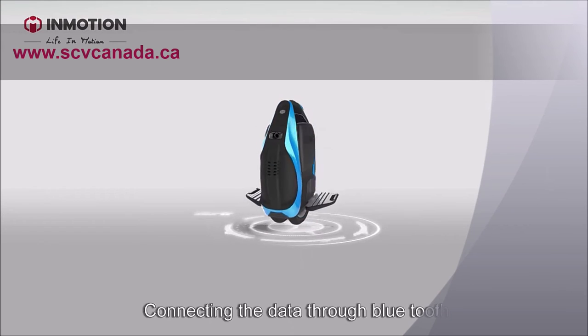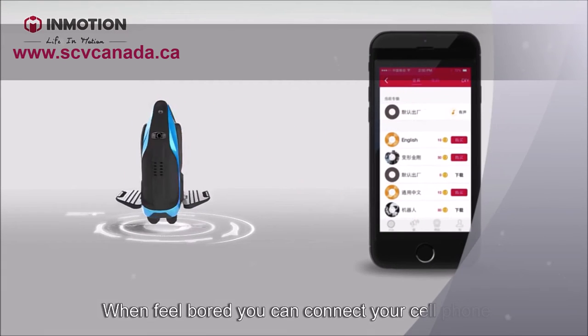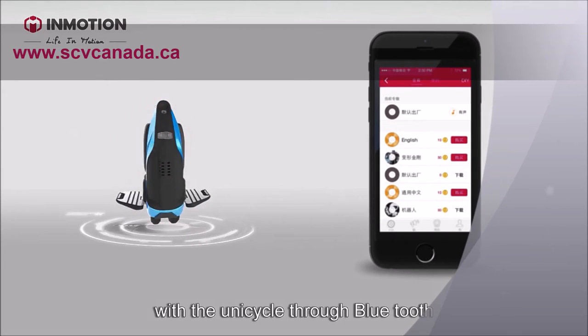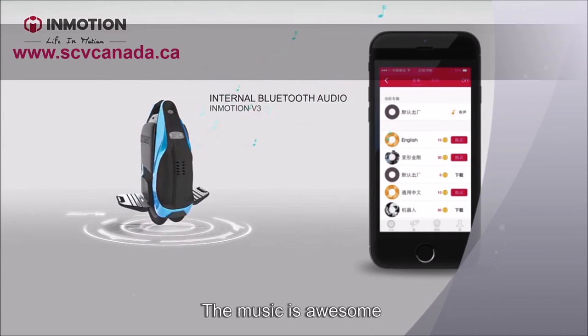Connecting data through Bluetooth. When you feel like it, you can connect your cell phone to the V3 through Bluetooth and play music on the internal speakers of the machine. The music is awesome.